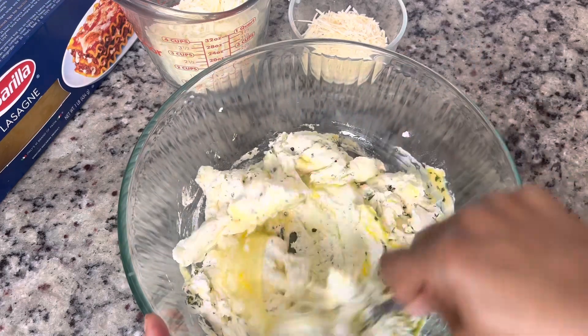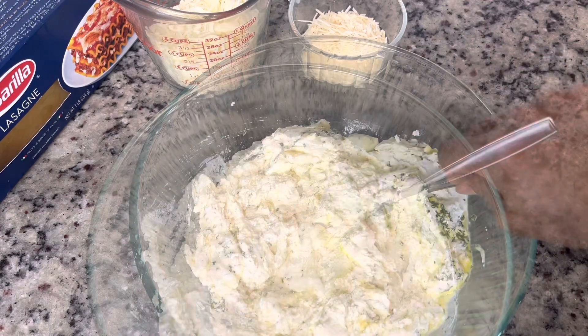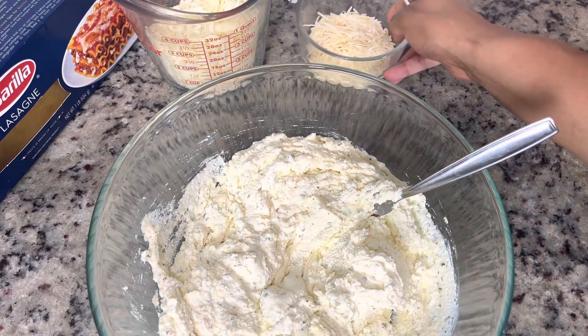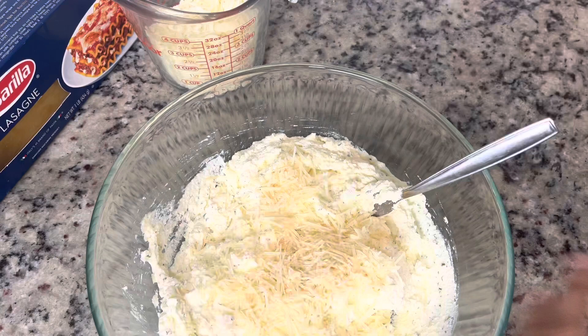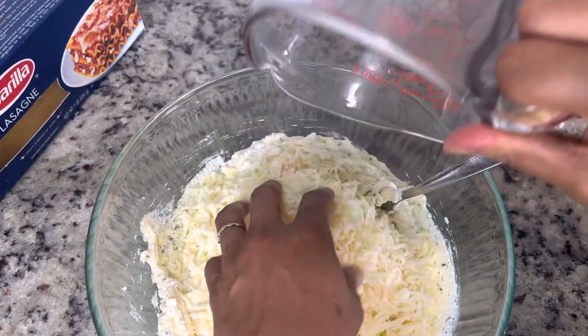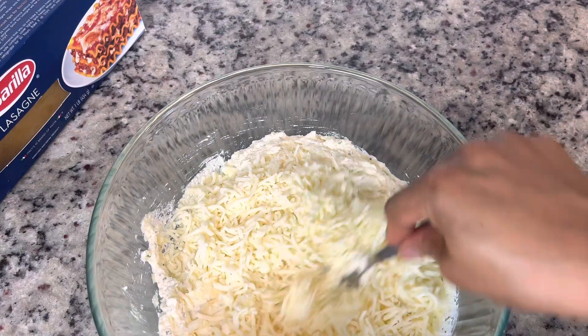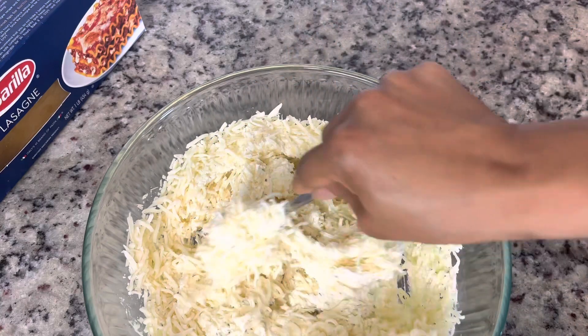I'm going to mix this in really well before we get the rest of our cheeses in. To finish this up, I have some grated parmesan going in — I love this for the salty, nutty flavor it adds — along with some mozzarella. Then I'm going to start building the lasagna.